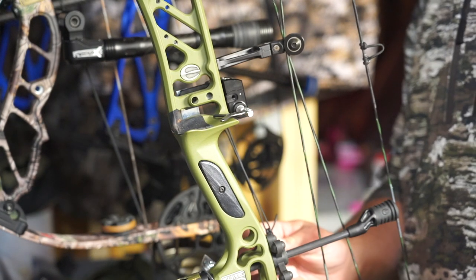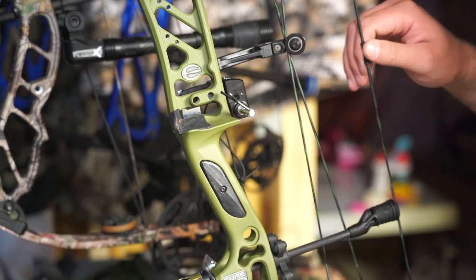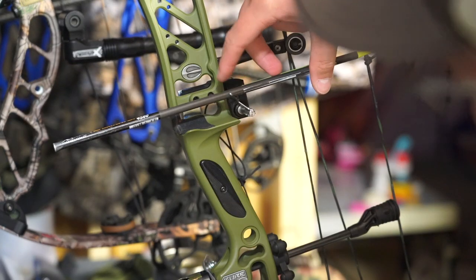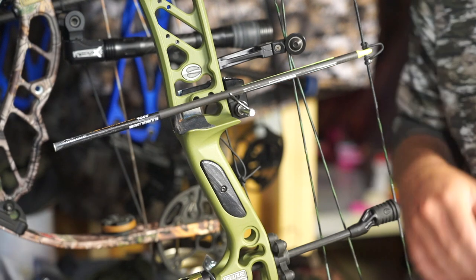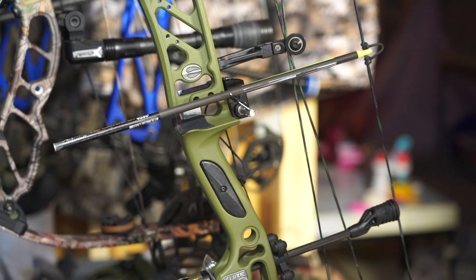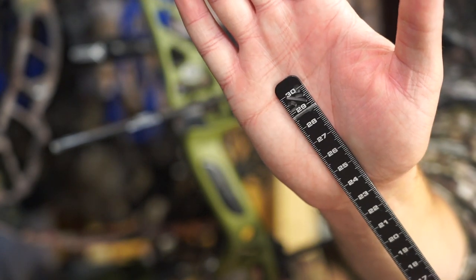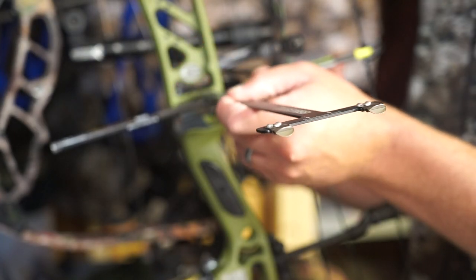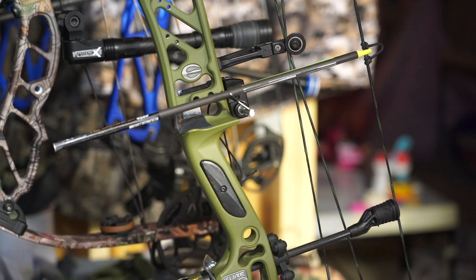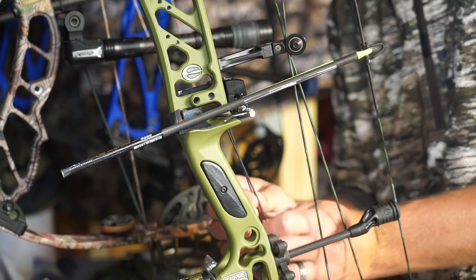With the prusik I can easily alleviate cord tension to peek at nock height. Based on my burger button location I'm just a touch low, but I'll leave it and see how it shoots through paper first. I'm checking center shot with my E&T T-square — I have a mark at 13/16 from the riser. We're just outside of 13/16, but I'm going to leave everything exactly as it is and shoot through paper.